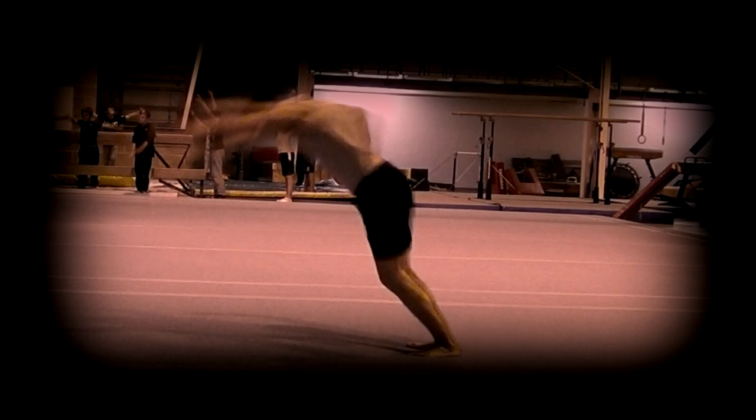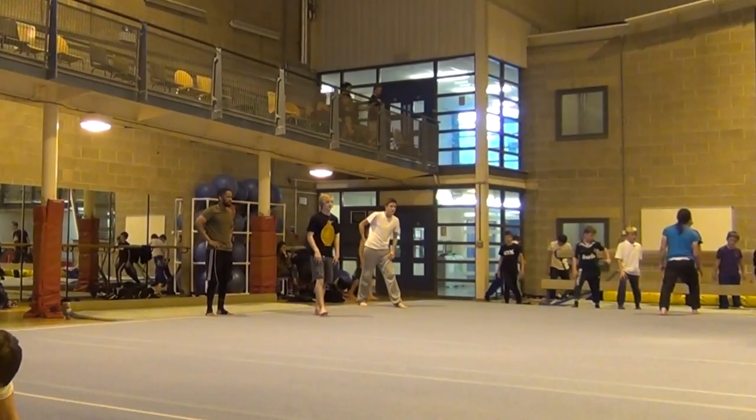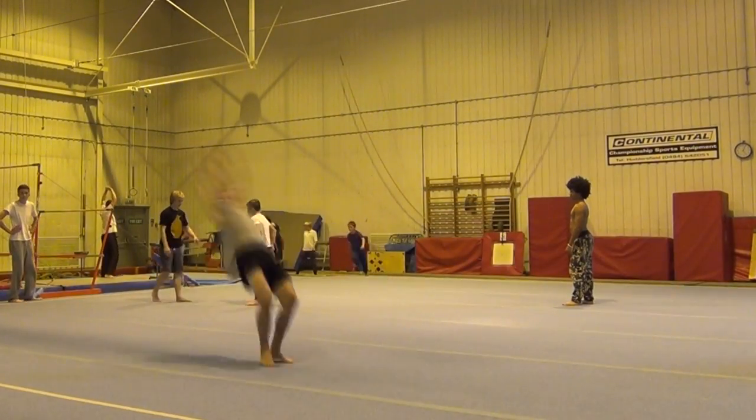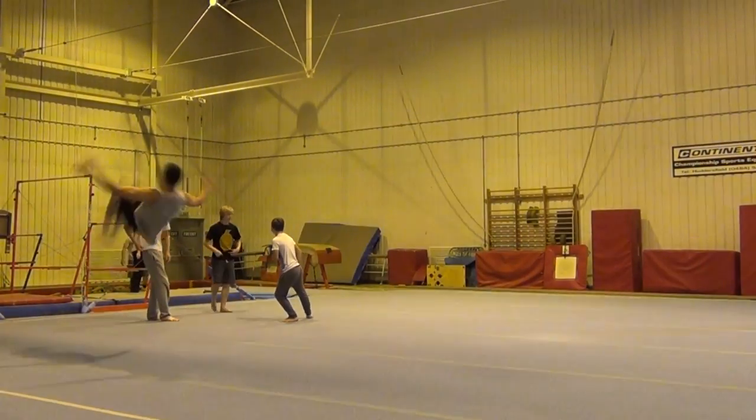Slowing down your run-up a little should help with getting used to the blocking technique at first, but once you fully understand how to do it you should be able to do it from a full speed run-up, giving you more energy to convert upwards and producing somersaults of impressive height. Once you understand the basics you can start working a strong block into other links such as round off flick back and handspring front. It doesn't really matter what setup you do as long as the move preceding the final somersault puts you into the correct take-off position.